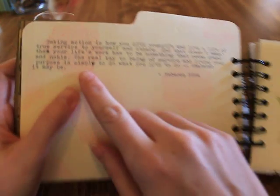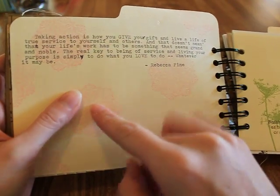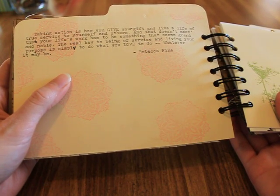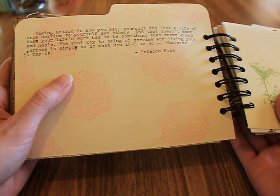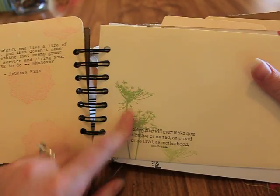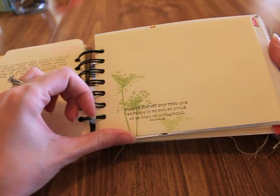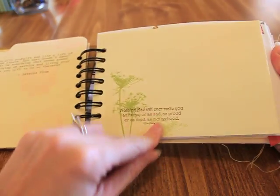On the back I used my vintage typewriter and typed up most of the quotes. This quote is by Rebecca Fine: 'Taking action is how you give your gift and live a life of true service to yourself and others.' I used a doily stamp from I Break for Stamps. This one says 'nothing else will ever make you as happy or as sad, as proud or as tired as motherhood' — Ella Parsons. That's also an I Break for Stamps stamp.